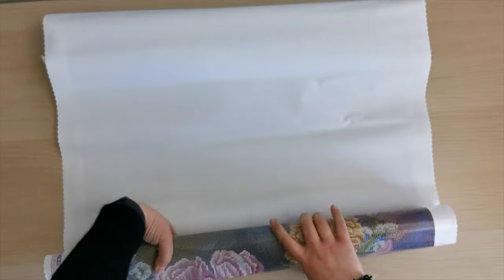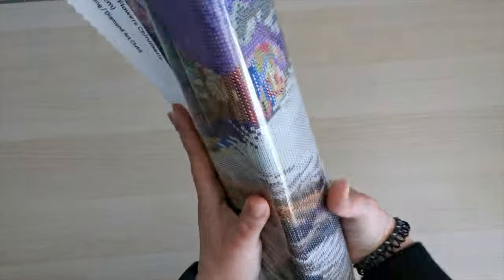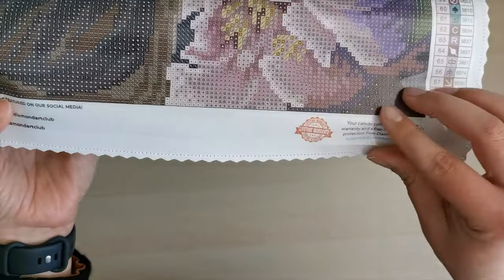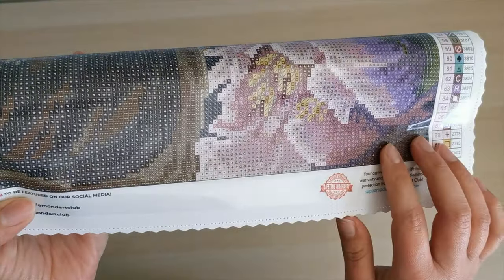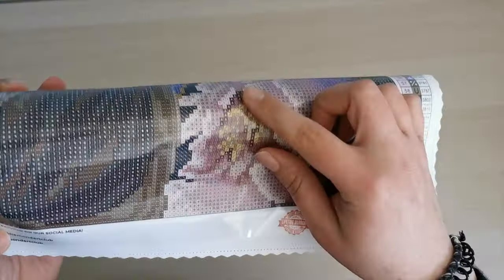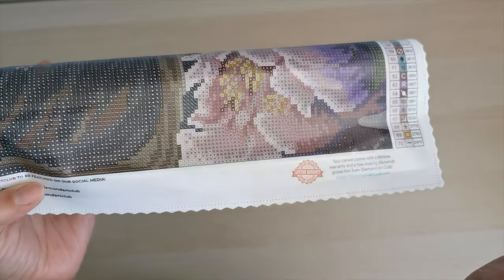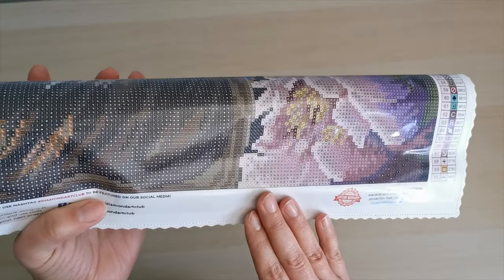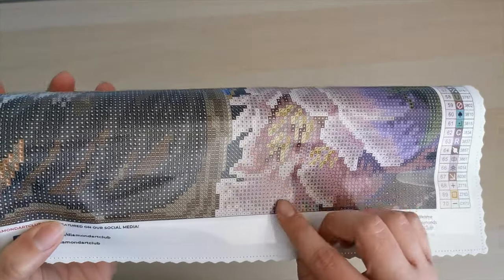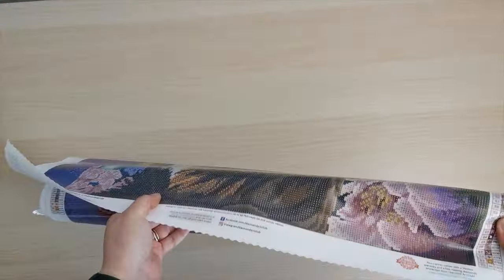I'm going to roll this backwards so it lies flat for us. This has the new perforated cover sheet — it's still a plastic-coated sheet that covers the poured glue, but it has a perforation in it so you can rip off the plastic and make sections yourself. Some people really like it and some don't particularly care for it. I haven't tried it myself yet, but I love sectioning my diamond painting, so I'm excited to try it out.